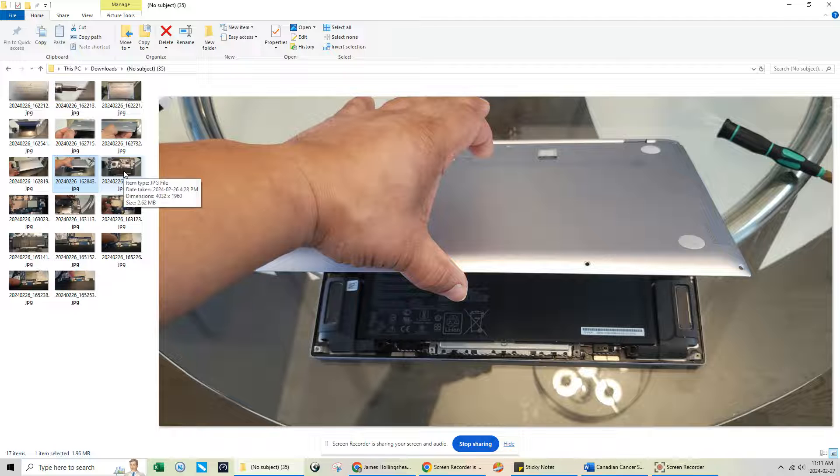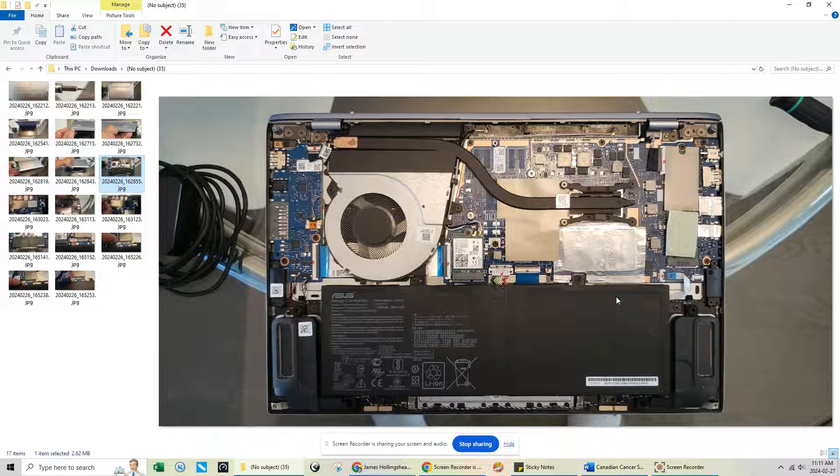Once you remove the panel, place it in a safe area. This is what the inside looks like. If you wanted to replace your CPU fan, Wi-Fi card, or battery, it's very simple. For the battery, the screws are easily detected: there's one here, one there, two on top, one on the top right, one on the top left, and one at the bottom left, and one at the bottom right.